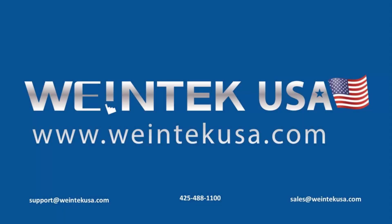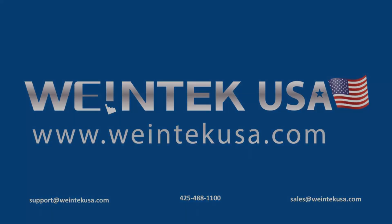Thank you for watching. Please come back for more instructional videos, training, and project demos.